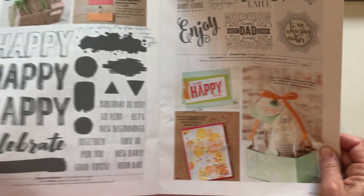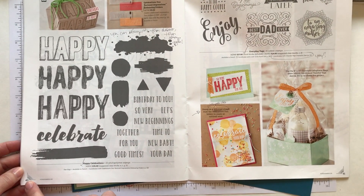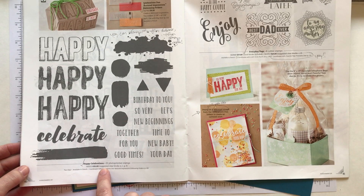So get what you'd like, don't wait. Today we are using on page 40 of the occasions catalog, this is the Happy Celebrations stamp set.